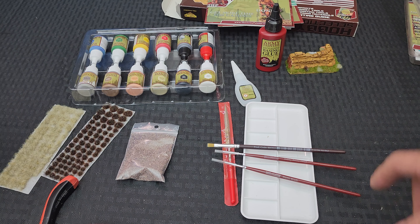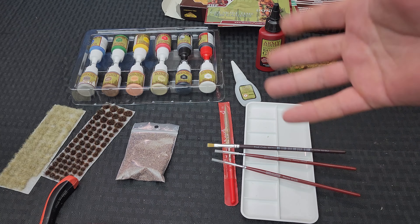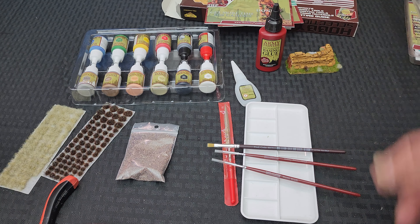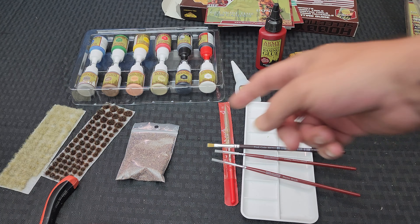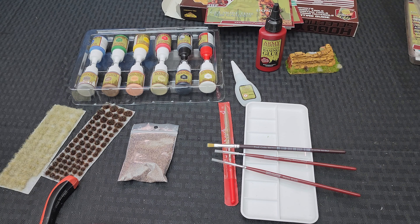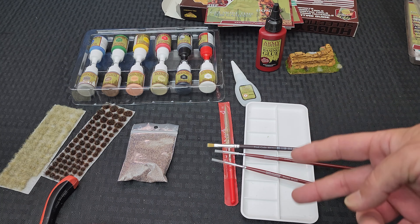I went and compared the prices of this starter set to other starter sets and they're right on point. This costs about $60, and for everything you're getting that's not a bad price - 12 paints including shades, metals, and primers, super glue, basing glue, palette, brushes, a file, clippers, basing gravel, and two sets of tufts.